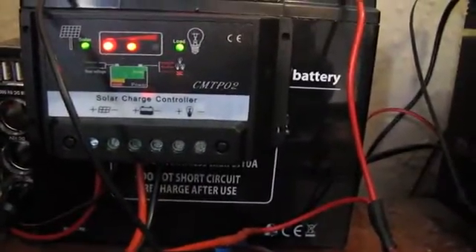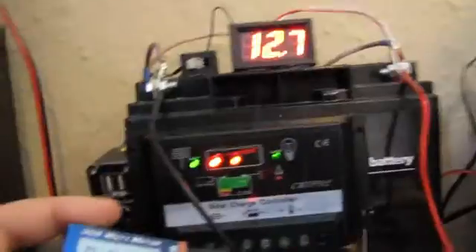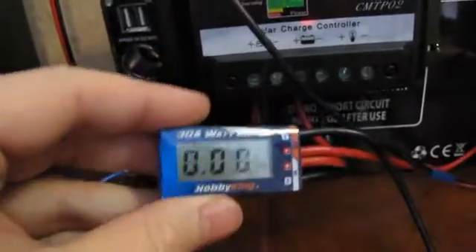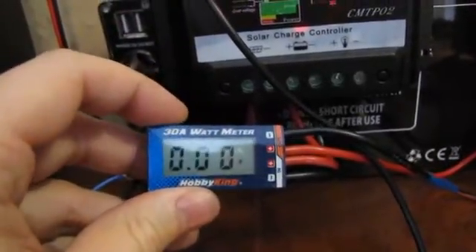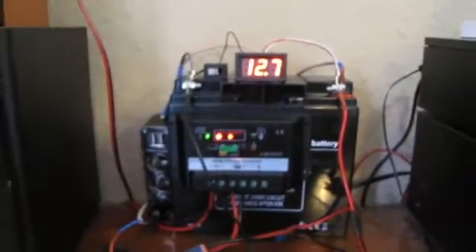It's a 17 amp power battery, a cheap little solar charger, and I've also got a small RC watt meter connected to it so I can see how many watts are coming in and how many amps. I use this if the main electric goes out because we have quite a few power cuts around this area.